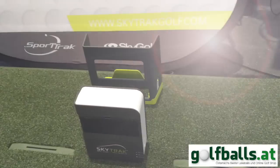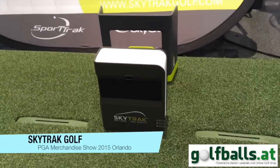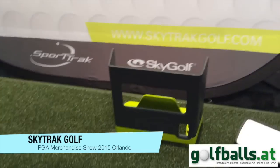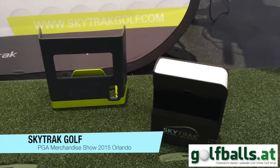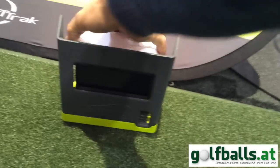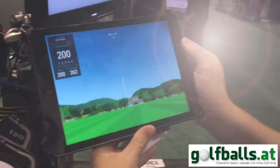Here we have the security grill and the SkyTrack Golf unit itself. The security grill is more or less protecting the whole system. You can position it in the bay like that — it's totally protected and working with the setup.